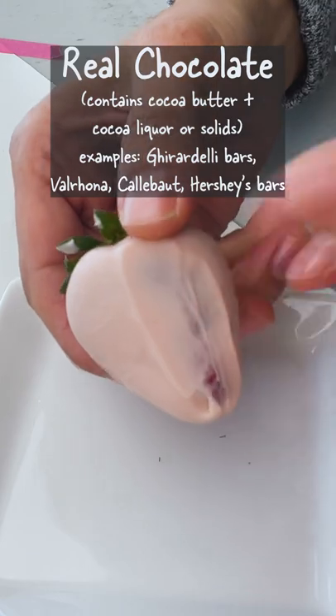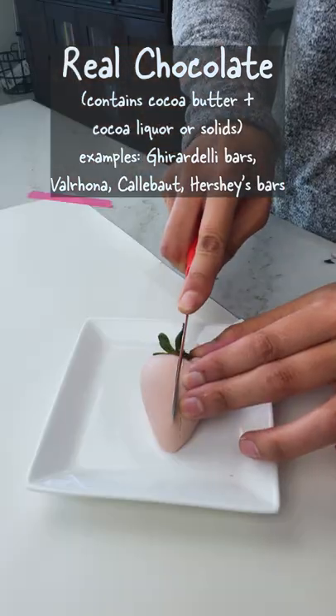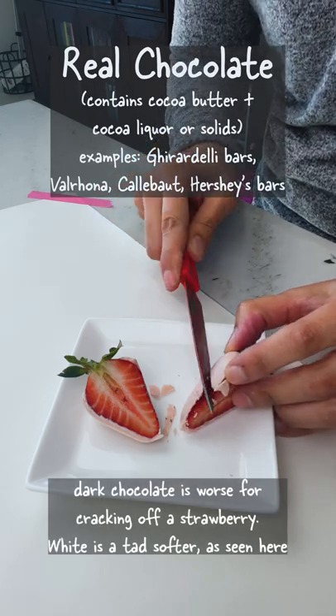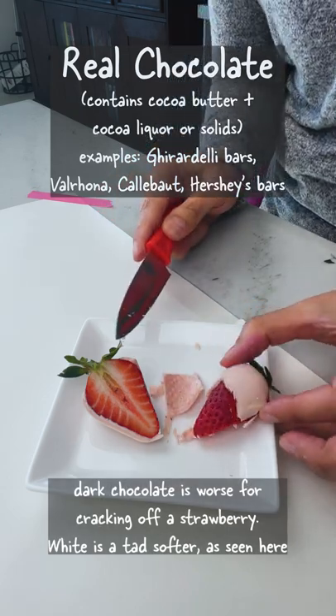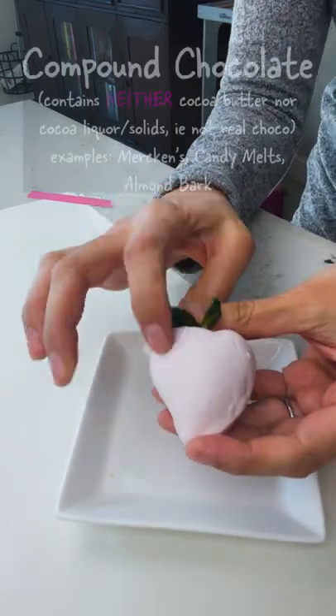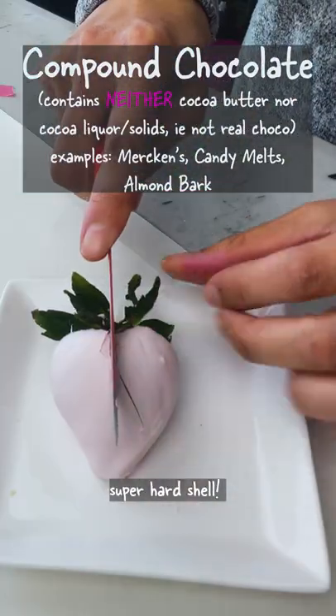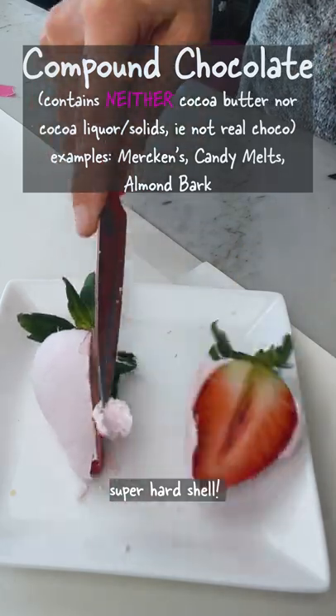Real chocolate is prized for its shine and crack when tempered correctly, although on chocolate-covered strawberries this might not be the best option. White chocolate is definitely softer than dark, which really likes to crack off the surface of a soft strawberry. Here's compound chocolate, and this is virtually indestructible — I feel like I should drop it from different heights to see how sturdy the coating is.